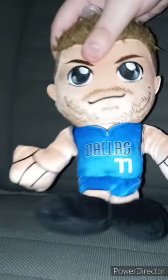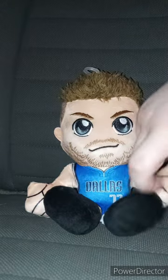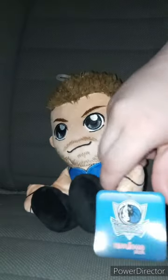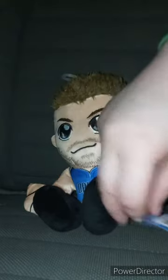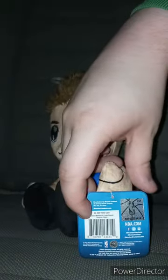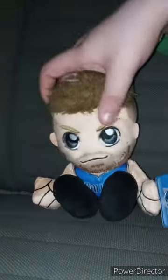He's got floppy hair, the same way as L.A. Knight's hair — the L.A. Knight Bleacher Creatures I reviewed last month. Check out that tag — the Dallas Mavericks logo and a sticker too.